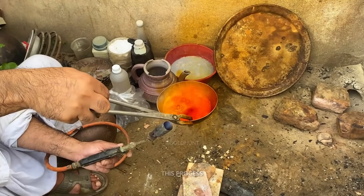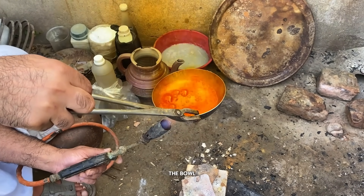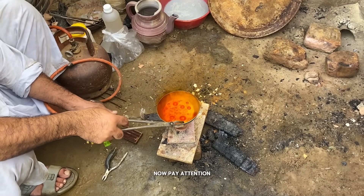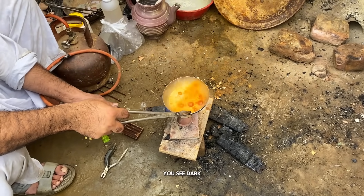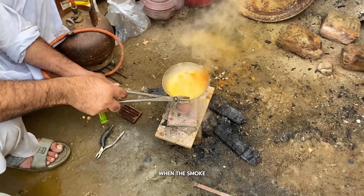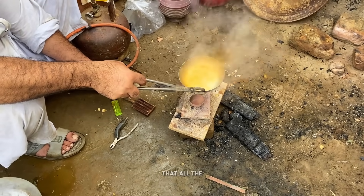To speed up this process, we place a small flame underneath the bowl. The heat makes the reaction much faster. Now pay attention: as long as you see dark smoke, it means there's still mercury inside. When the smoke turns white, that's the sign that all the mercury is gone.